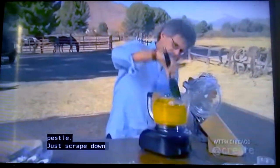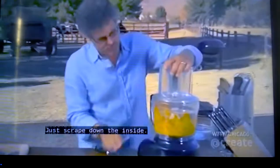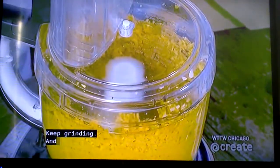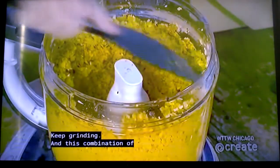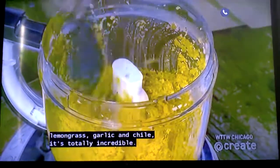Just scrape down the inside and keep grinding. This combination of lemongrass, garlic, and chili is totally incredible.